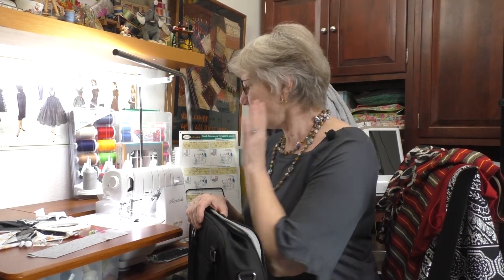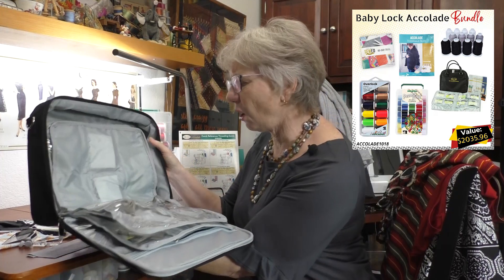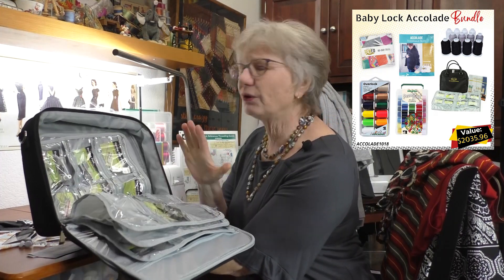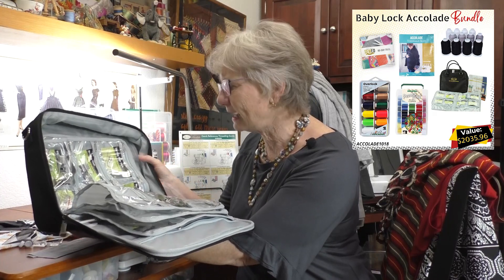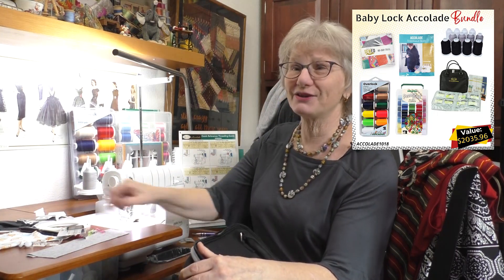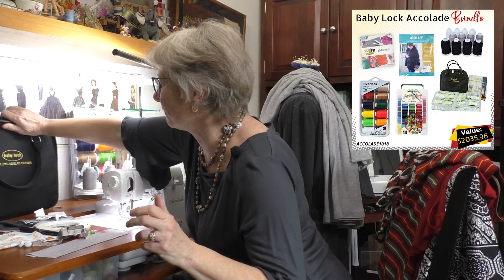The Baby Lock Accolade comes with an amazing bundle. One part of the bundle is a 16-foot kit with all kinds of different feet. We're only going to use three of the different accessories today: the clear foot, the blind hem foot, and the seam guide, which is going to be super helpful when we're doing our cover stitch.